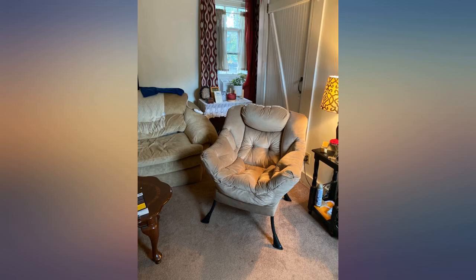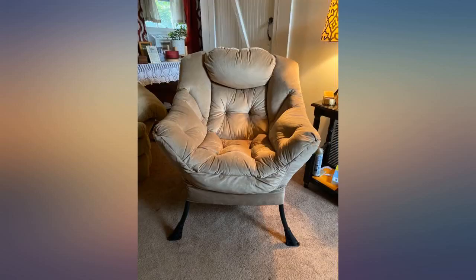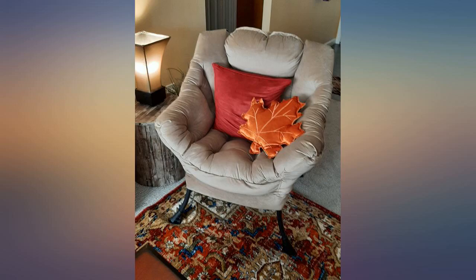I have serious back problems and I'm in love with this chair. It won't disappoint. I put it together myself in a couple minutes — must have.